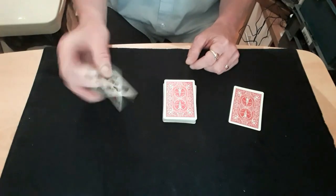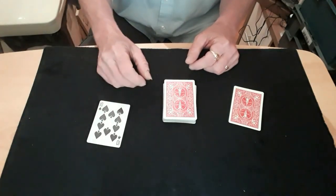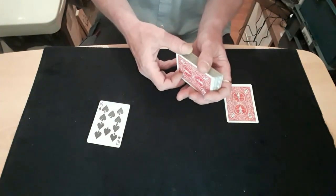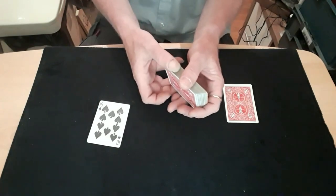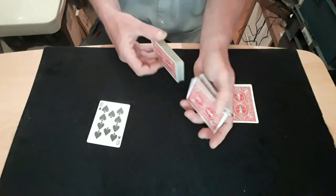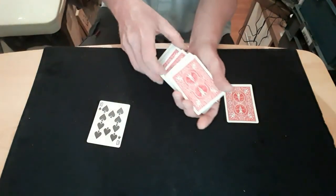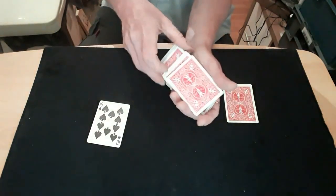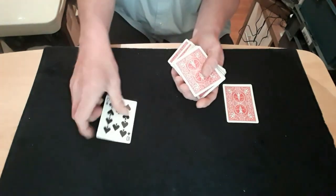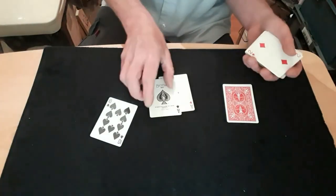It's a good idea to take out whatever card you've got matching in there at the start so you've got no duplicates. When you first go into it, you're going to be doing the Hindu force, so do a proper shuffle first so that you can show them the bottom card — the bottom card is changing into a different card each time. That's why you don't really want those two duplicates in there, just in case.